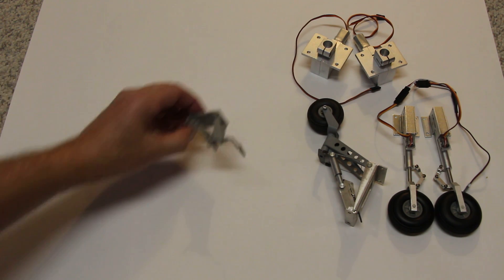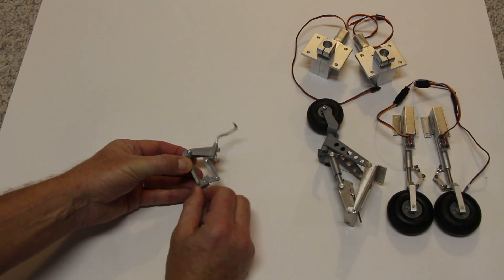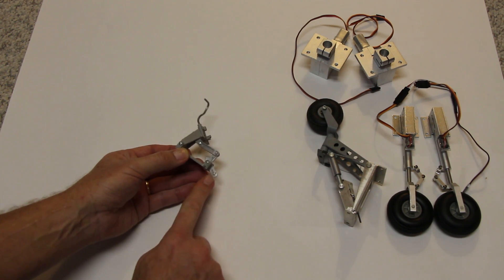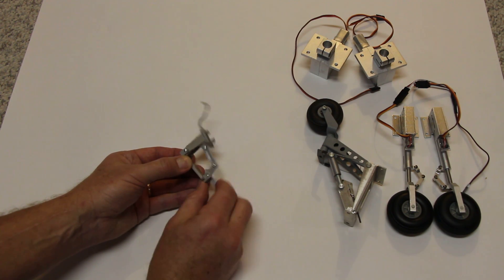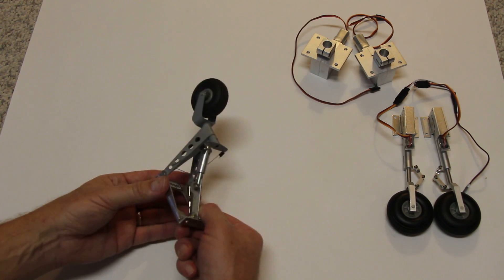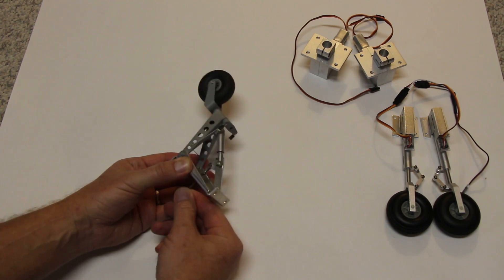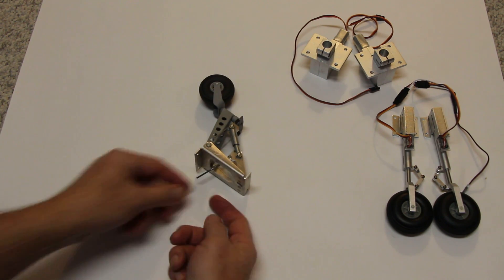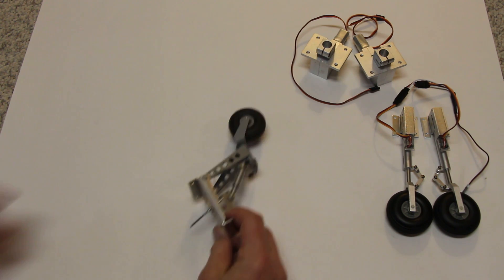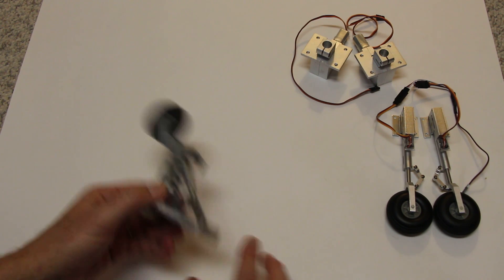Now there are even retractable tail wheels, and these are servo-activated. They're from Robart. This is a small one — you just put a servo to it to extend and retract the tail wheel. This larger unit is for large scale and does the same thing; it just has a push rod. The wheel is about an inch to an inch and a half, so this is for a fairly big airplane.